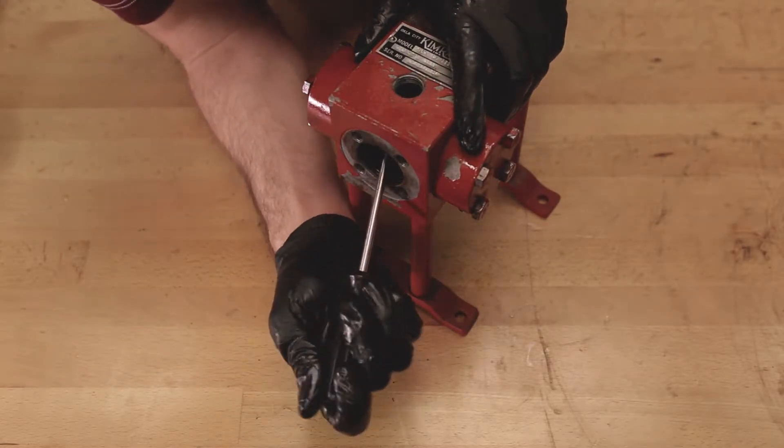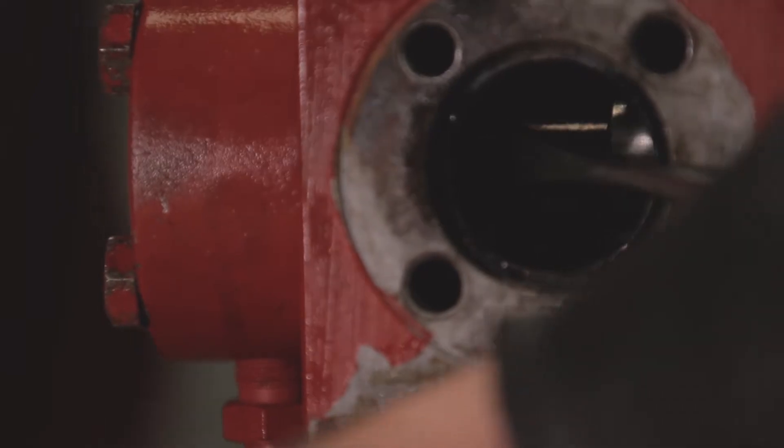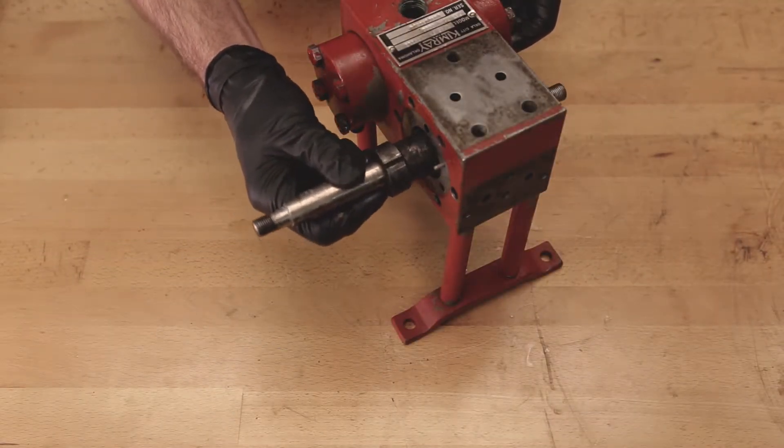Use a screwdriver to move the pilot piston back and forth making sure that it moves freely. If the pilot piston is stuck, loosen the bolts on the pilot piston cap until it moves freely and then tighten the bolts and check it again.